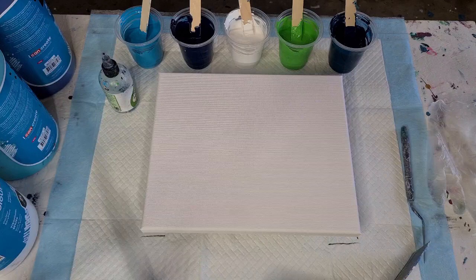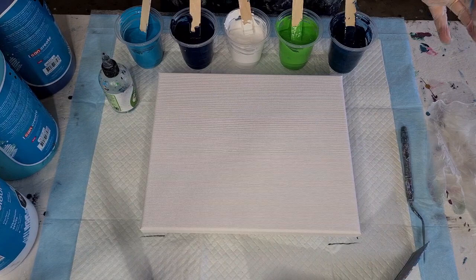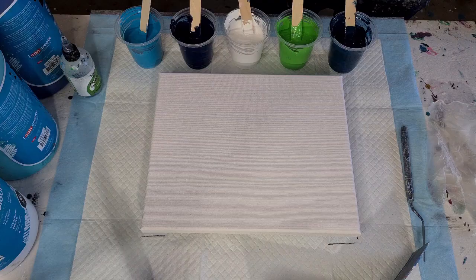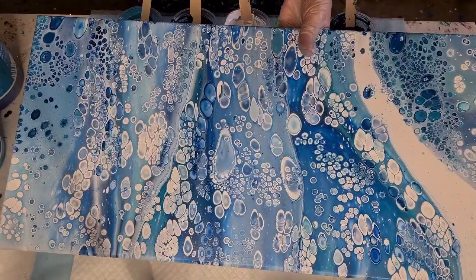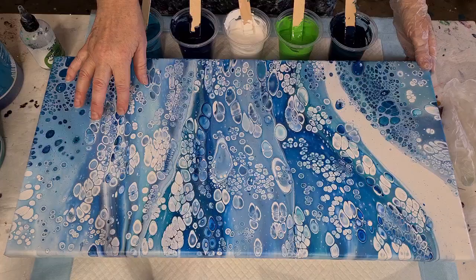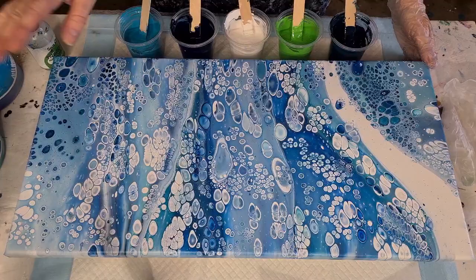G'day guys, welcome back — it's a pouring day, we're going to pour our little hearts out. Before I get started, I'll show you the one I did the other day — the sandwich pour. It's much bigger. Let me fit it into the screen. There it is, all dry — looks beautiful. I love sandwich pours. I'd like to try one with black and some really bright colors, maybe neons. We'll see what happens.